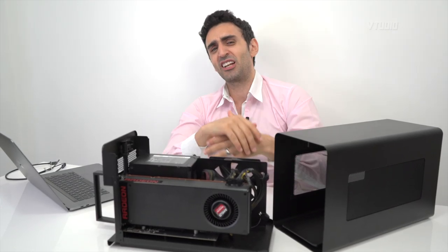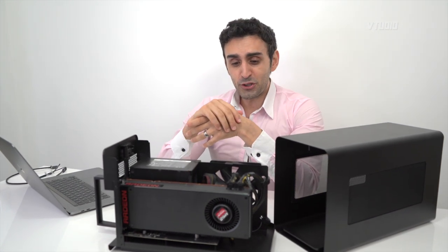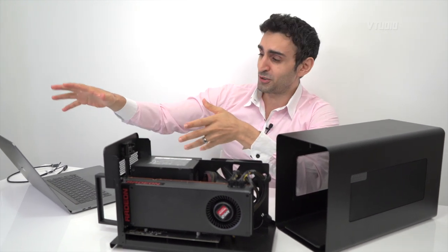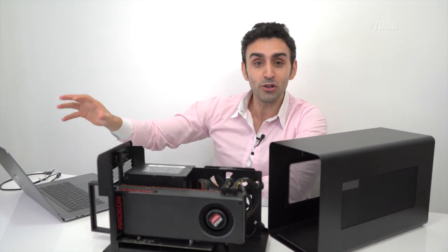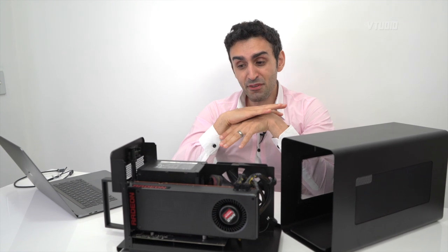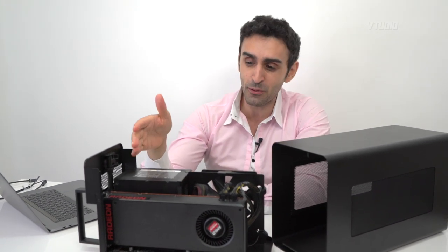On the good news side, if you turn off your eGPU or unplug the cable, Windows will just regress back to your internal display — you won't lose your work or need to force shut down. Overall there are still a few gotchas in the eGPU world, but I'm very excited about the performance it unlocks. I'm also happy that it worked with a 2-meter cable.